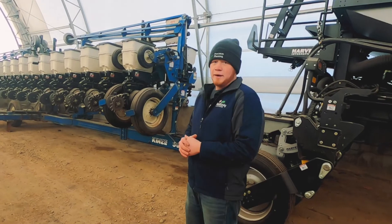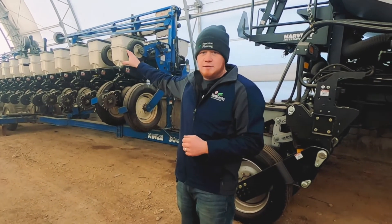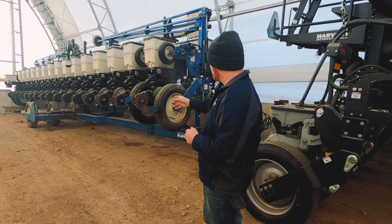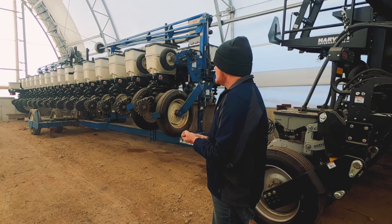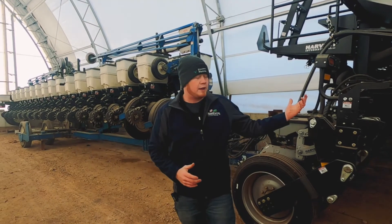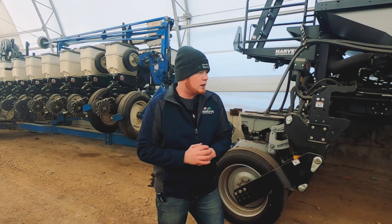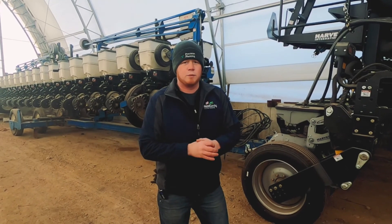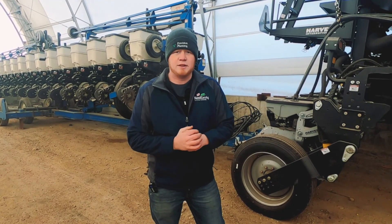Not only do we work on these new planters, but the planter you see behind me also has the same V-Set and V-Drive meters as well as the Delta Force system for hydraulic downforce. A lot of what we do is retrofitting planters that guys currently own. But when it comes time for that new bar, we've got an opportunity to work with growers to fit their needs. That's really all I have here for the tour today. At this point, we're going to go ahead and go to a question and answer. I'd be glad to answer anything for you guys. Thank you.